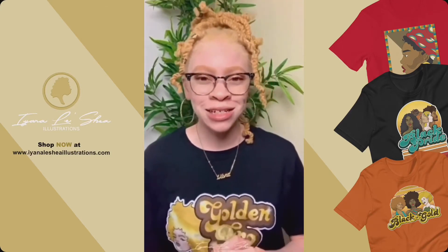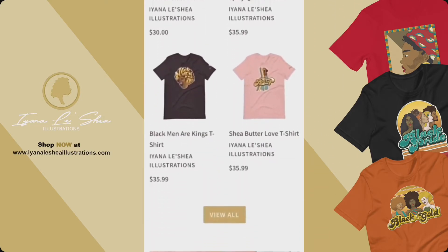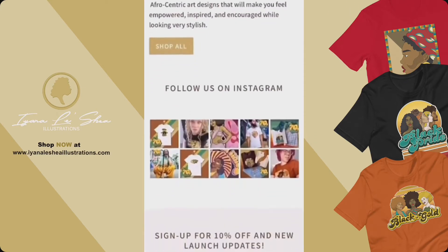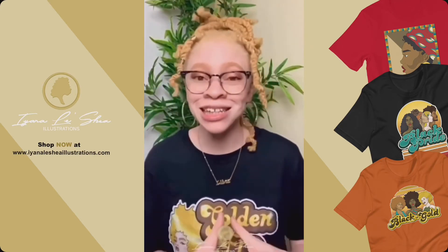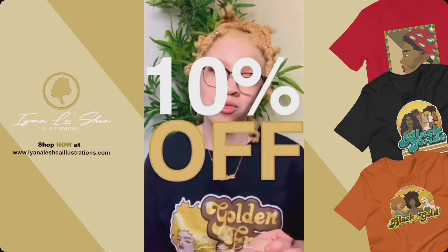My name is Ayana Lachey and I am the creator, owner, and illustrator for Ayana Lachey Illustrations. I started Ayana Lachey Illustrations back on October 25th, 2019. I create my own illustrations for t-shirts, sweatshirts, wall decor, poster prints, and more to come as I expand my catalog. I aim for my illustrations and my brand to empower, encourage, and inspire our Black community.